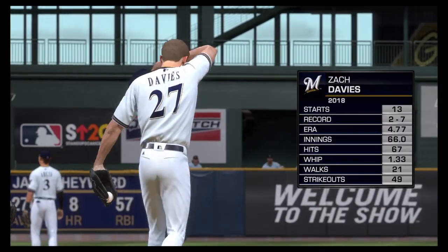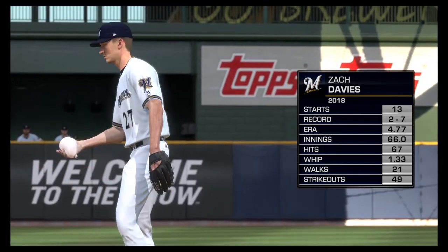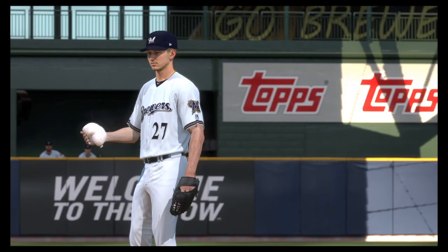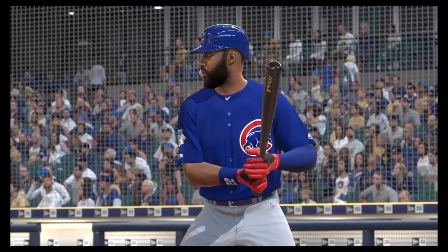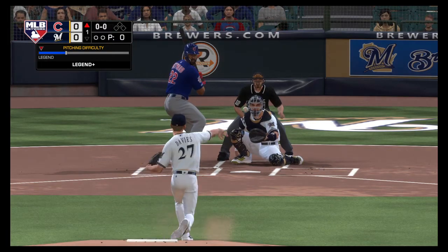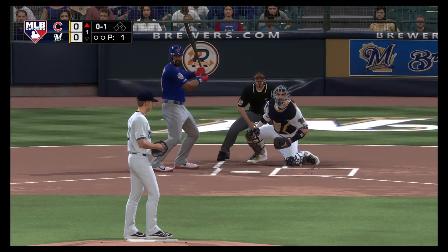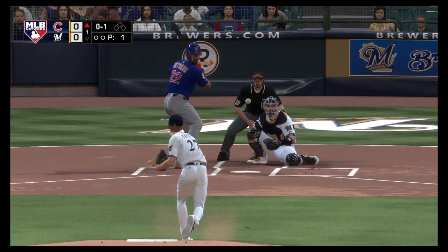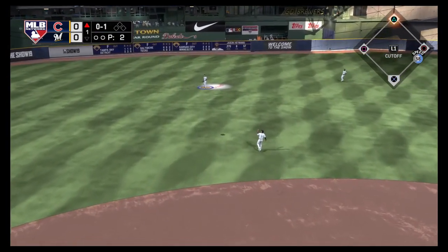Zach Davies, a Washington-born right-hander, gets the starting assignment. Dan Flezak, what do you got? Zach Davies coming on to pitch. Not a big, strong guy, but he's a control guy that pumps the strike zone full of strikes. 89 to 92 miles an hour with sink. Has a curveball, has the slider, and also the straight changeup. He needs all four of his pitches, not overpowering.